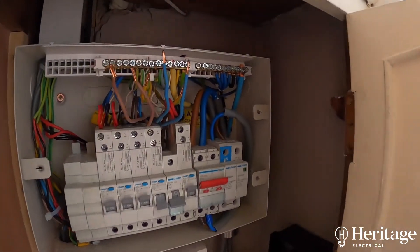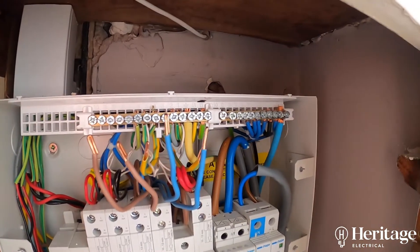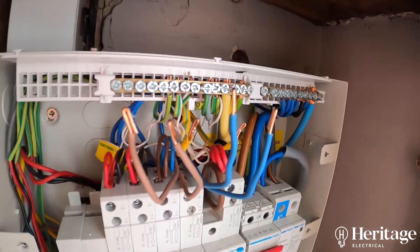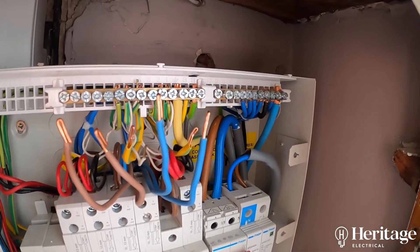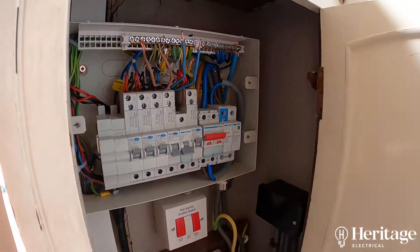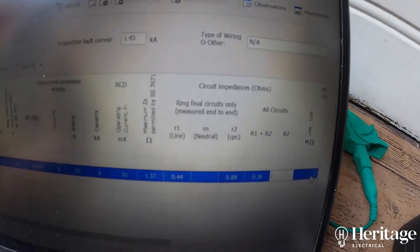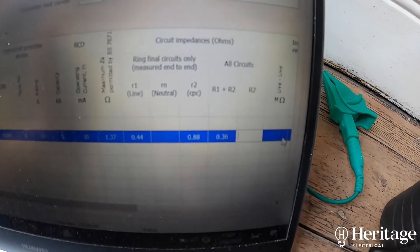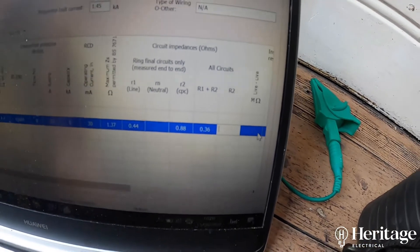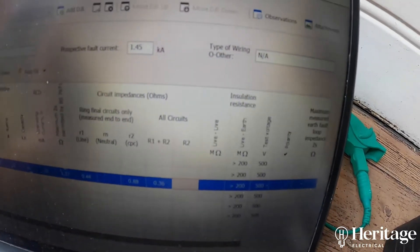What we've got here is a ring final circuit which will be providing power for sockets, maybe upstairs or downstairs. Each of these conductors — the browns, the blues, and the green and yellows — should form a ring, so we take a resistance measurement. In this case unfortunately there's no reading for the neutral, which means there's a break in the ring somewhere. We're going to have to go and find where that problem is and rectify it for that ring circuit to be safe.